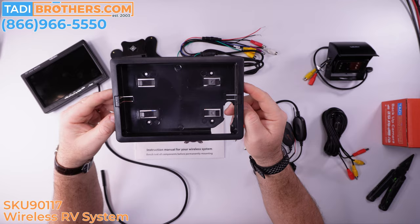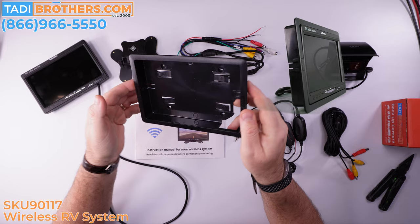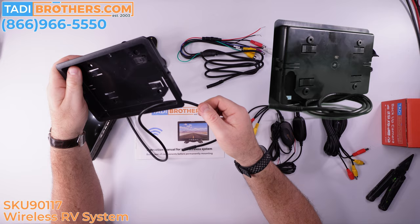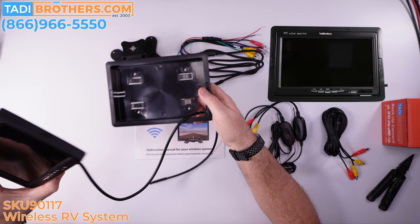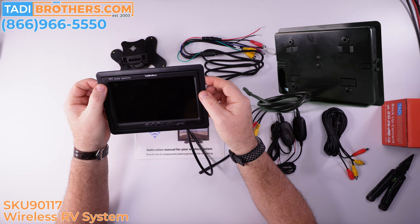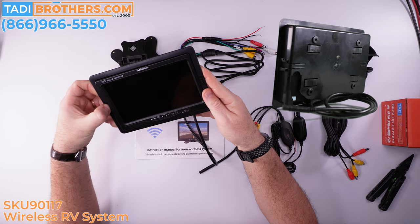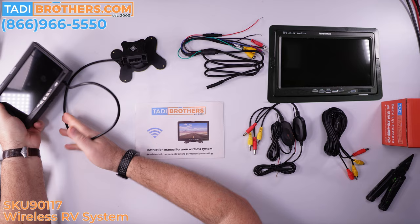Next up is the trim insert. This is included with the bundle. For those who have old-style systems like Jensen, Sony, Panasonic, or ADH, this will fit into the old hole in your dash — you may need to cut it, but that's what the trim is for, to make it look nice. You insert it into the dash, put the screen in, click it in, and it looks flush in the vehicle. No one will know it didn't come with the vehicle. If you ever need to access the cable, you push a button, pop it out, and pull out your screen to get to your harness.